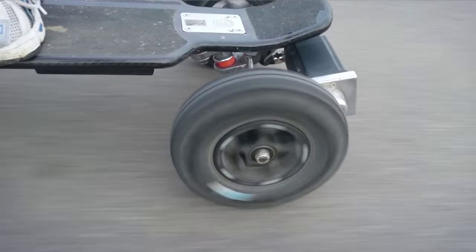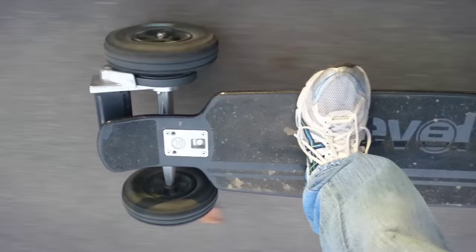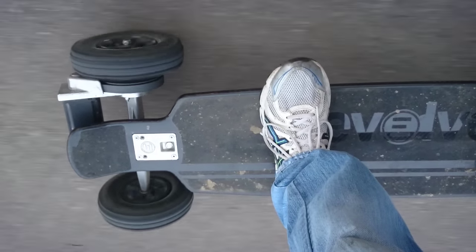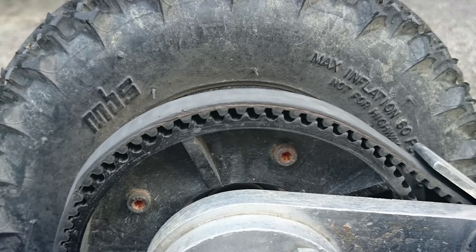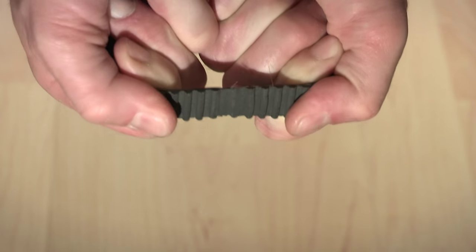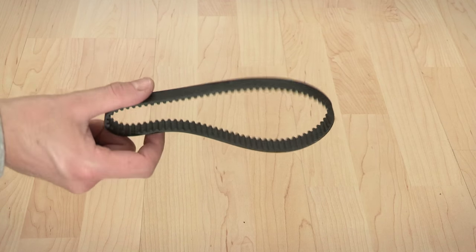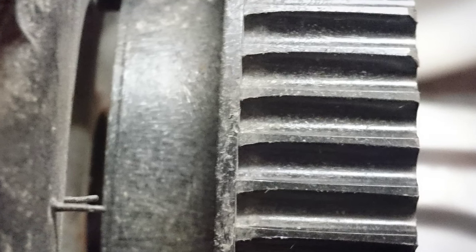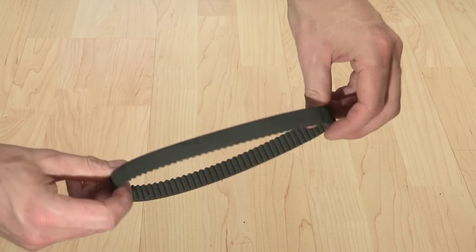My first drive belt gave up after 1450 kilometers — that's 900 miles. While it still looked quite okay, the filaments that give the belt its strength were torn apart, making continued riding impossible. While replacing the belt, it also became obvious that the teeth of the big drive gear showed advanced signs of wear, which is an independent phenomenon, not caused by belt wear.